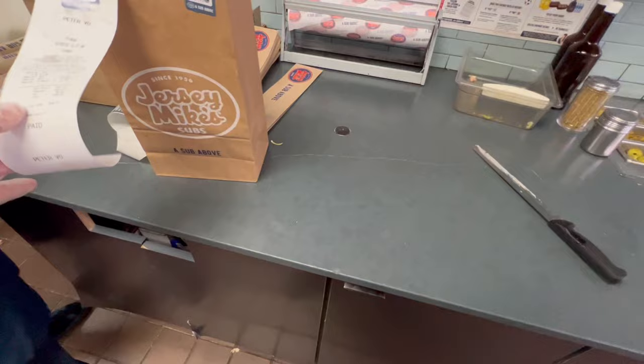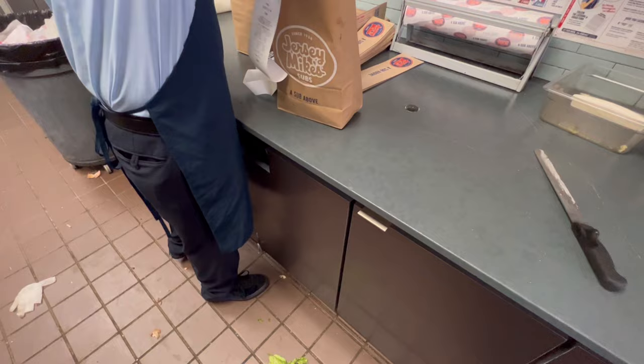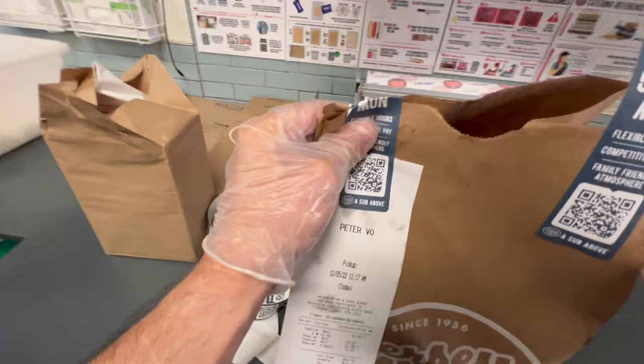We already got the receipt. We got napkins in there. So basically now we just fold these sides and seal it up. Then go put it by the other orders back there that are complete.